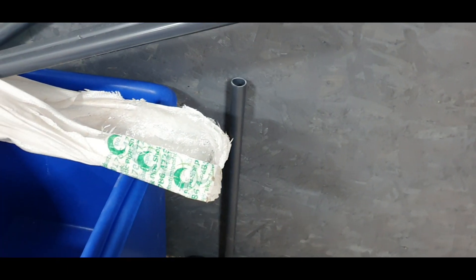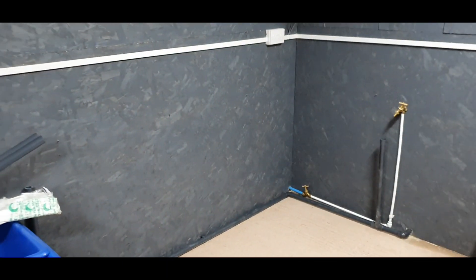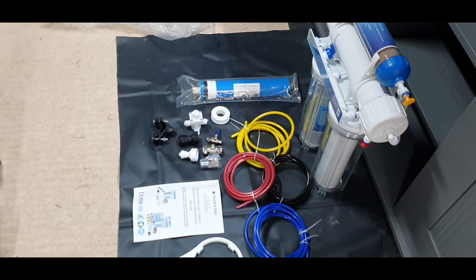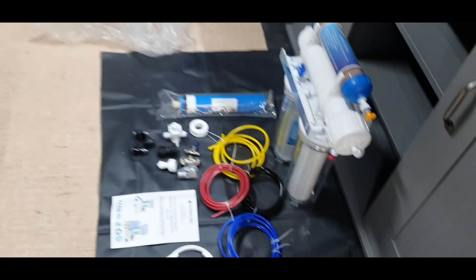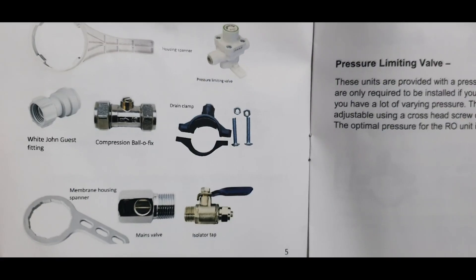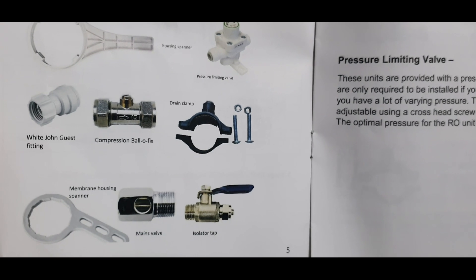We're going to be going along making it look nice and neat, and then we're going to fit the unit up here because we've got our sump and our waste outlet there. We've got quite a long way to go with all the piping, but luckily we're supplied with quite a lot of bits and pieces to get this unit up and going.